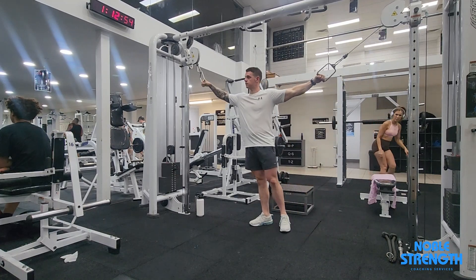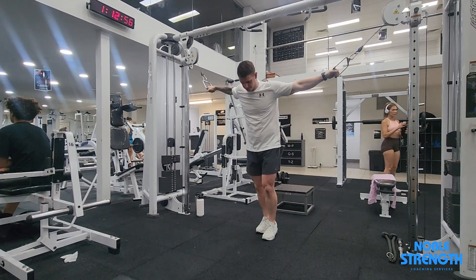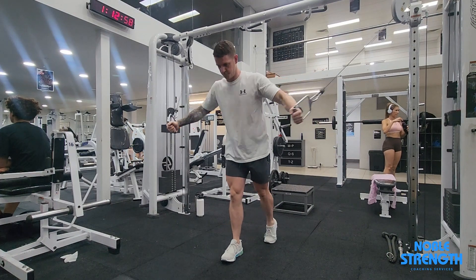Start by grabbing each handle one at a time. Take a step forward with either leg to get into your starting position with a slight lean forward.